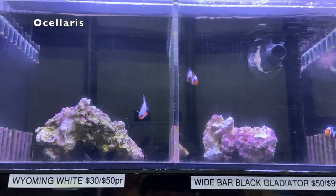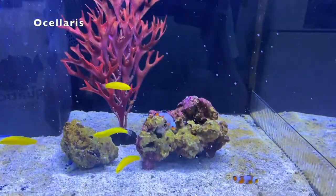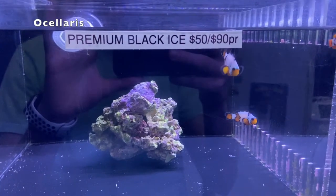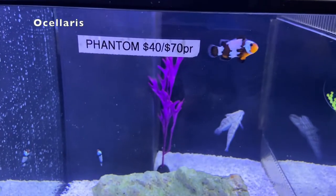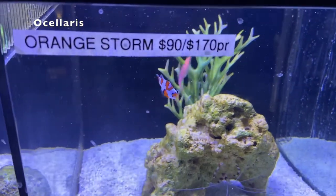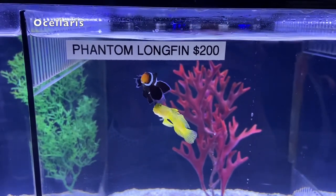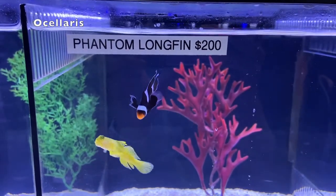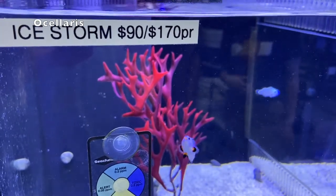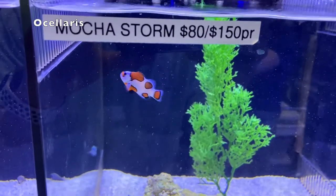There are tons of different variations of the Ocellaris clownfish. The cool thing about them is that they range in totally different types of colors and also come in a variety of different price ranges. You can get an Ocellaris for twelve dollars — kind of that simple Nemo format — but you can also get an Ocellaris for up to two hundred dollars. The good thing is, no matter what breed of Ocellaris it is, they're most likely going to do well together in the same tank and won't be as aggressive towards one another.